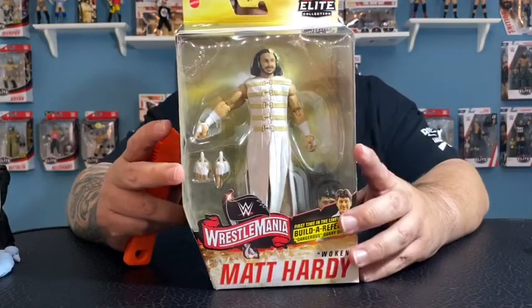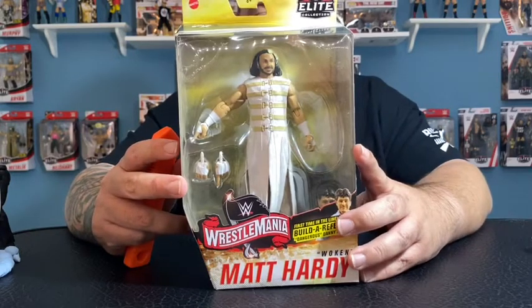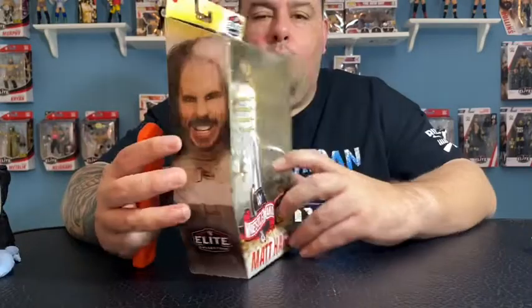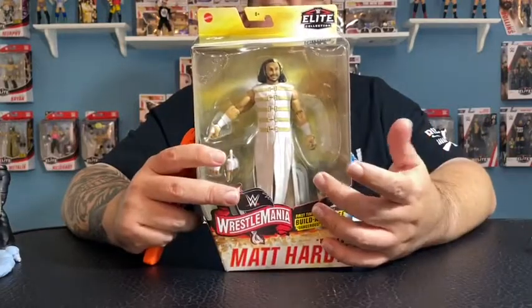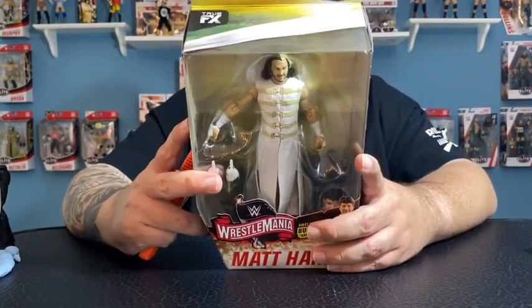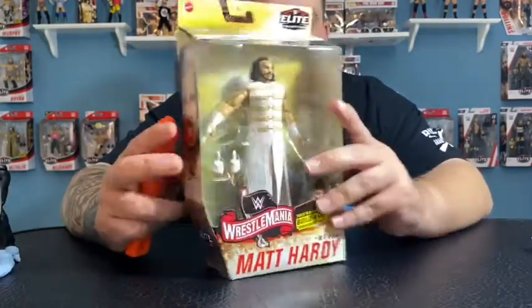Next we have Woken Matt Hardy — the gimmick he was using in WWE when he came back. I love it, I think it was great. The only thing I'd say about this outfit is I probably would have rather seen it in black, but I know he did wear this on TV. Matt Hardy comes with the head for the Dangerous Danny Davis referee.